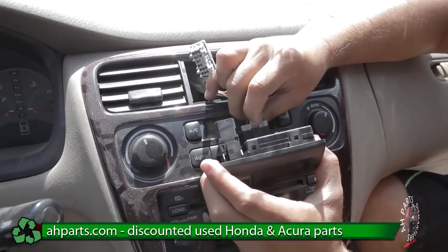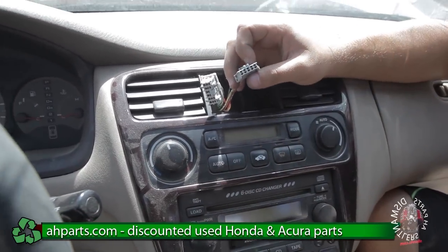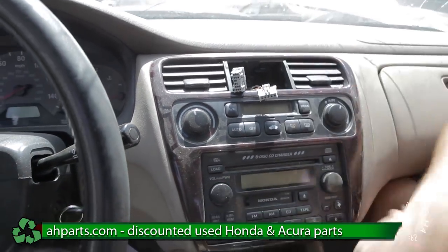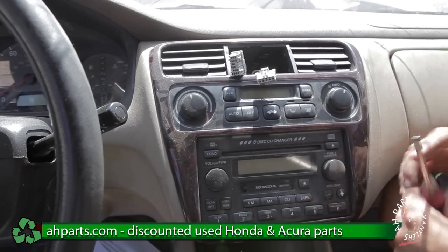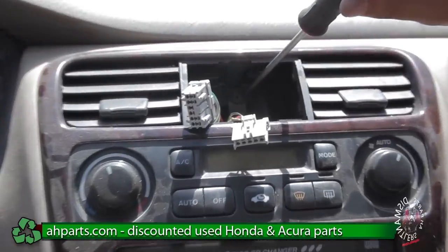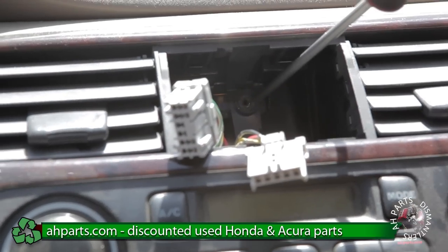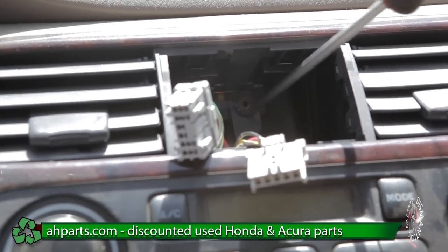Push the tab and pull — it comes out. Whoever worked on this car previously never put this screw back in, but there's supposed to be a screw right here and you're going to want to take this screw out. Once you take this screw out you can start taking out the bottom screws.